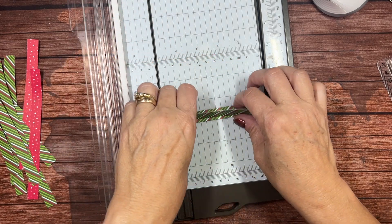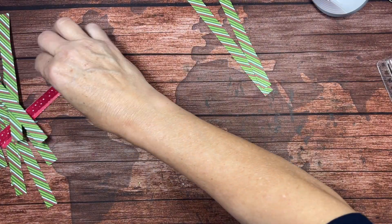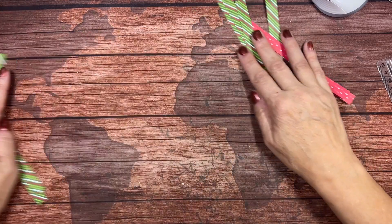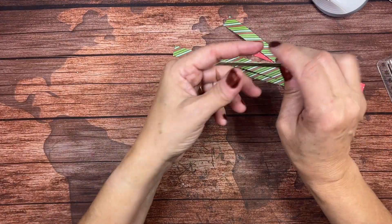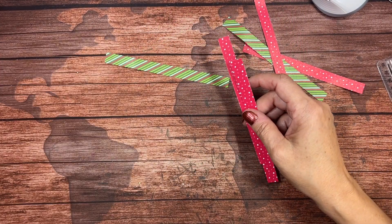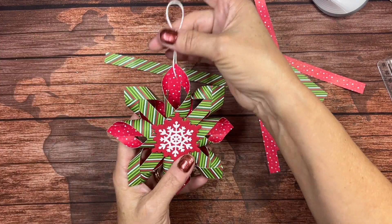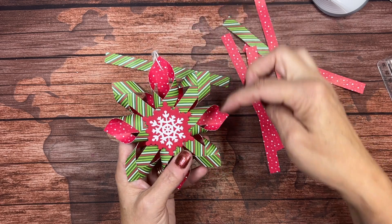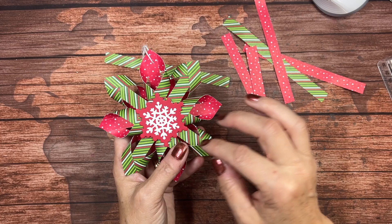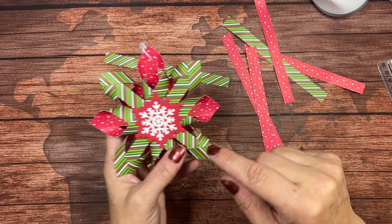Now you're going to break that into two groups of six. You're going to work only six at a time, so we'll set these other six aside. You can use either side — both will show. This red part I call the inside, because most of the curled part is the stripes that looks like the outside to me.